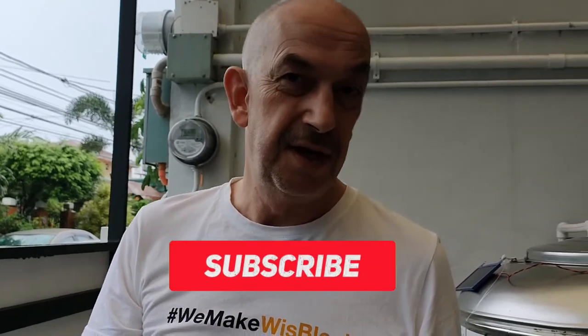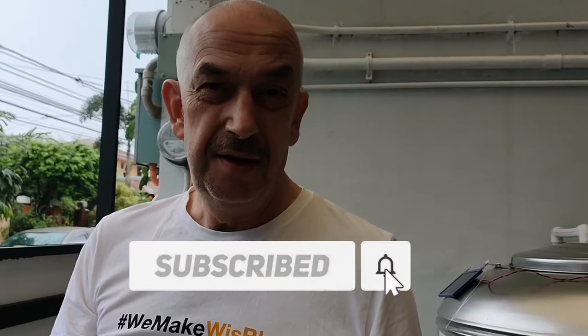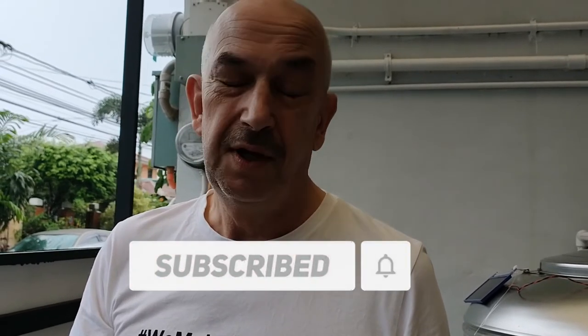Thank you very much for watching. Don't forget to subscribe to our channel if you haven't subscribed yet. Don't forget to hit the notification bell so that you will be updated with our upcoming videos. Thank you for watching.